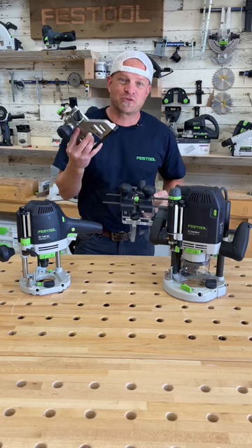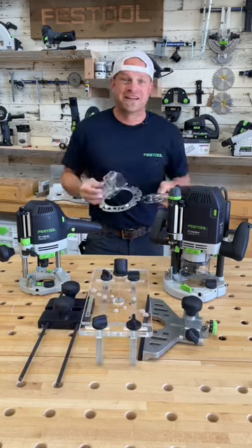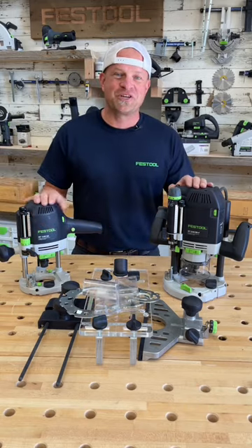And as a bonus, the Festool routers come with a huge range of jigs and other attachments for pretty much any routing operation you can imagine.